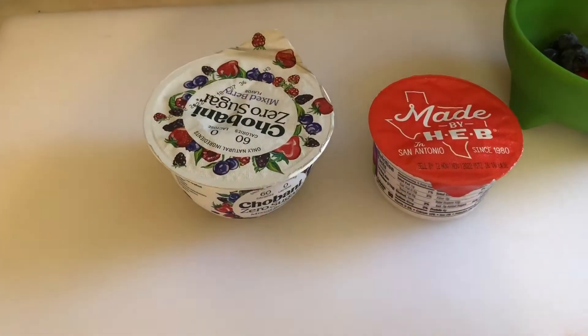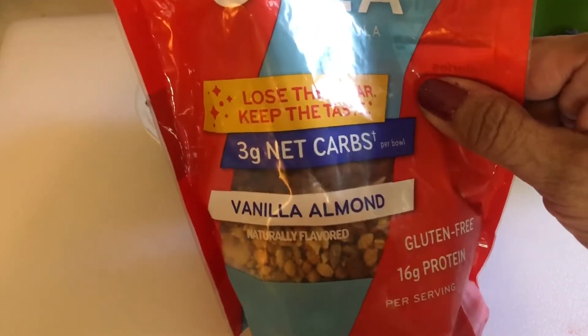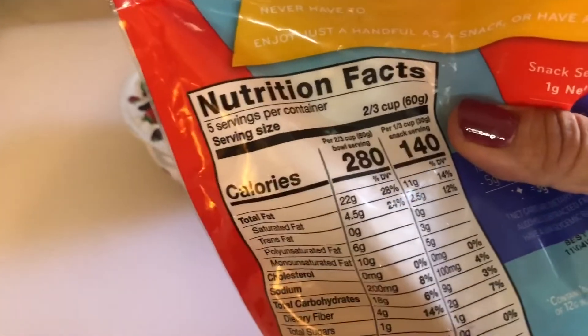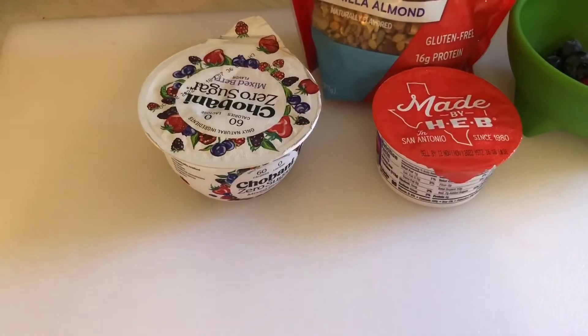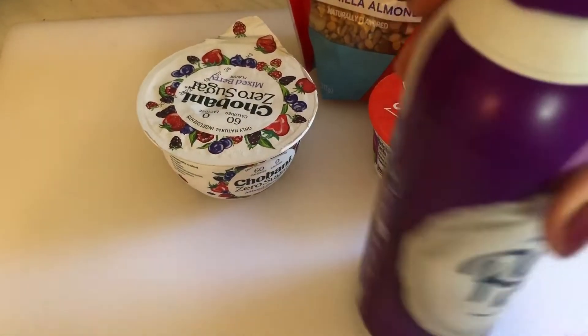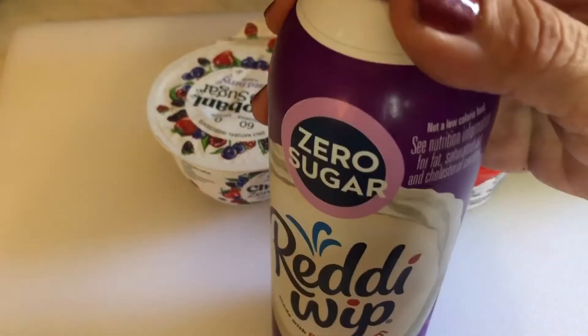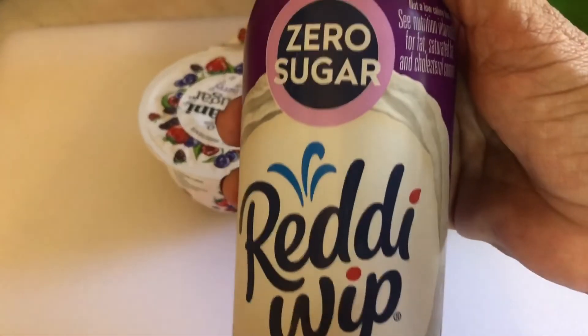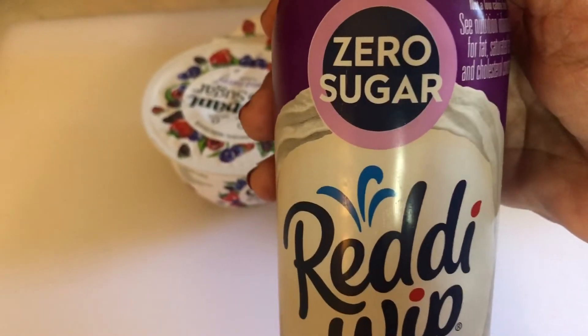I use Sola granola — it's three net carbs for about three-quarter cup — but I'm just going to use about one tablespoon. I also recently found Ready Whip zero sugar. I usually use regular Ready Whip, but this one said zero sugar so I'm going to try this one.